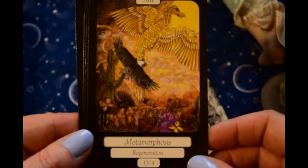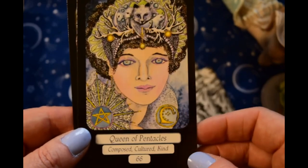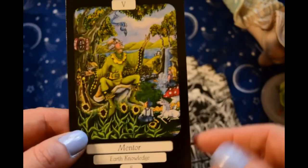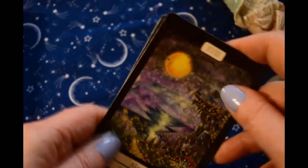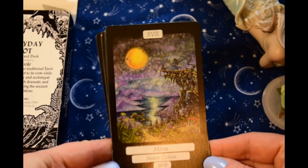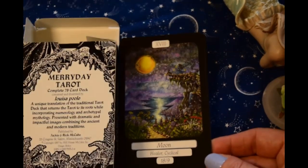It has a lot of fantastical creatures in it. I think she's very fey looking — her eyes are very otherworldly. Down here we've got little creatures and whatnot. Here's the backs. I've got another copy of this deck if anybody is interested in a full walkthrough, because this one has been out for a while — this is copyright 1997.